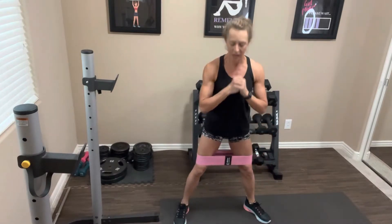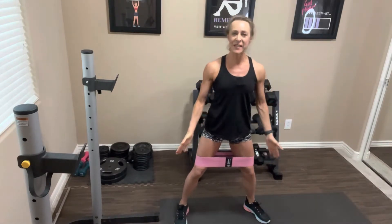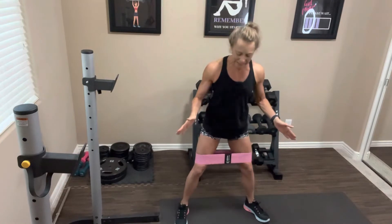You're going to go down as far as is comfortable for you — it might be here, or maybe you can go all the way down, you decide. I also like to have my toes pointed slightly outward; that's a personal preference. If you want to have them straight, that's fine too. Alright, let's get started — deep breath, we're going to do 15 reps.